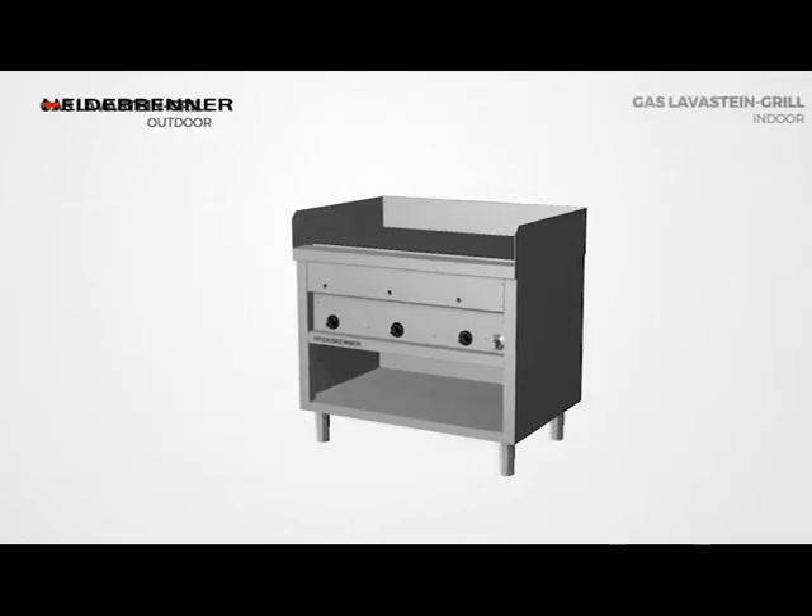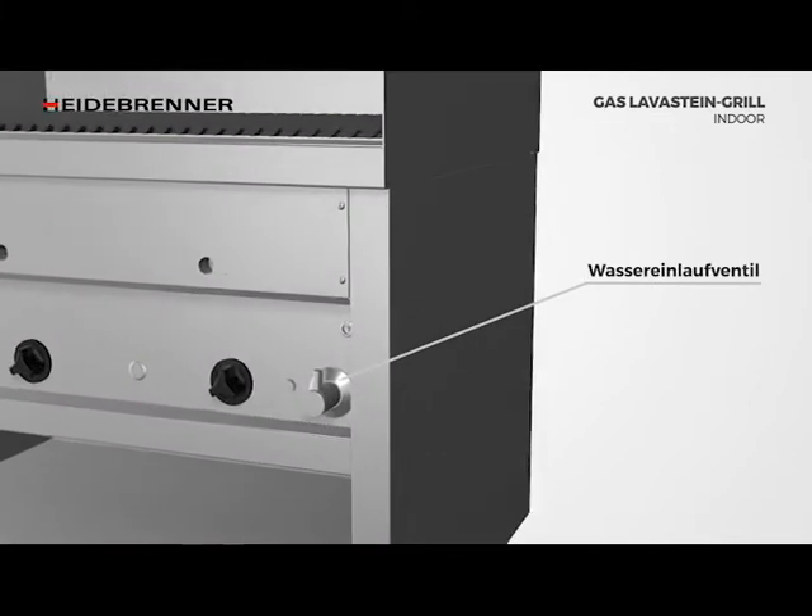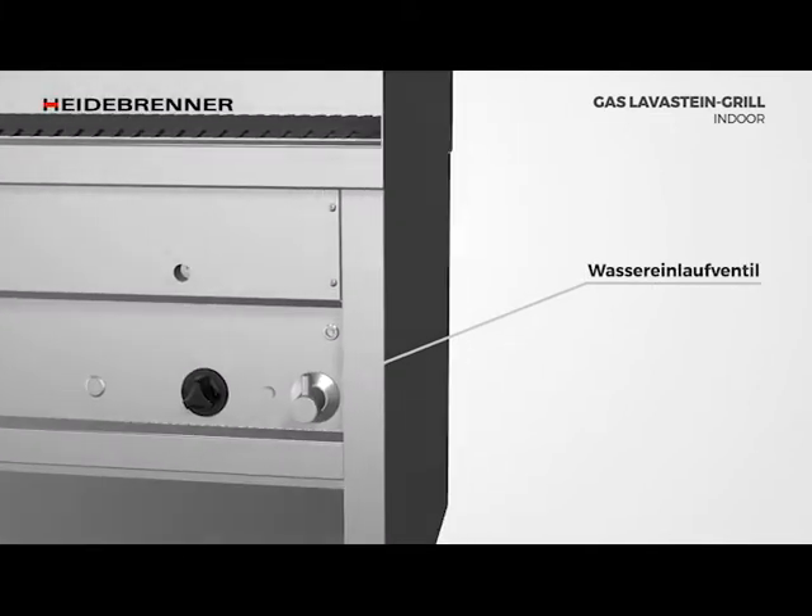The indoor version of the gas lava stone grill is equipped with a water pan that requires a fixed water connection and water drain. The water is let into the water tub with a water valve as required.